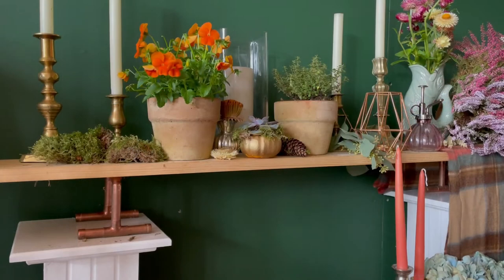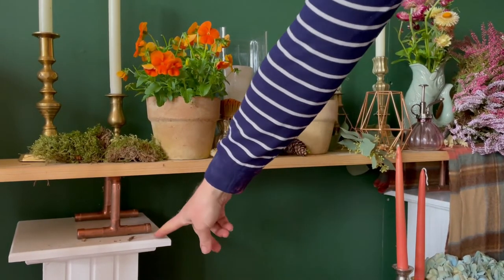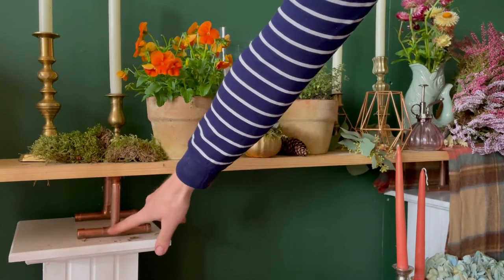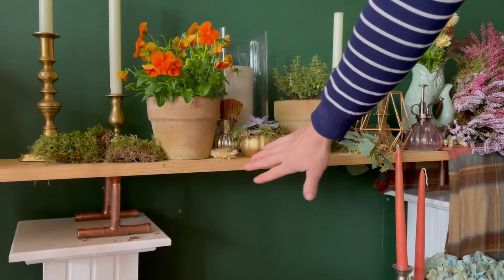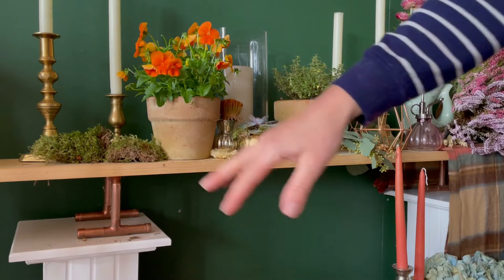To start this display off, I used this board here — I'll come around and show you. It's resting on two plinths and it's got poles that sit and help it stand upright. So it's just a wooden board, and that's all I started with: that structure resting on two plinths.